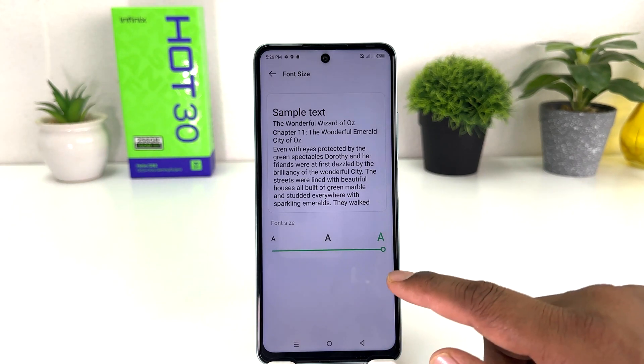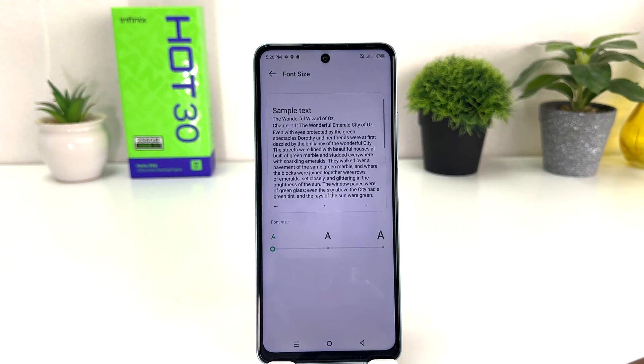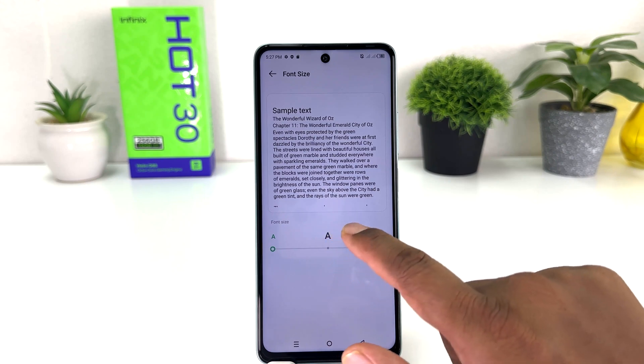Right now my font size is Large. If you decide to make it Small you can do that, or if you decide to make it Medium, which is the default font size, you can simply do that.